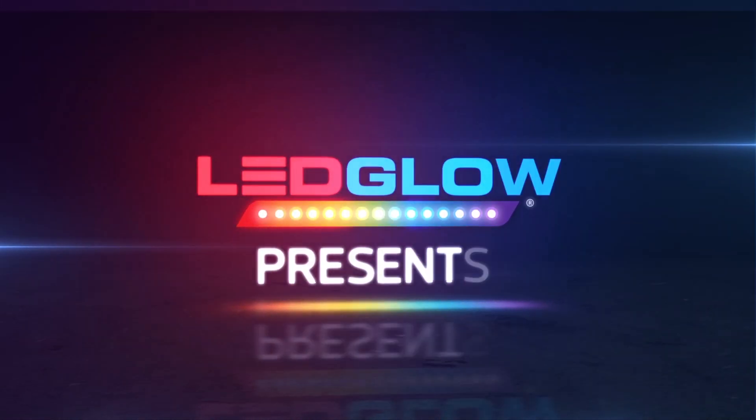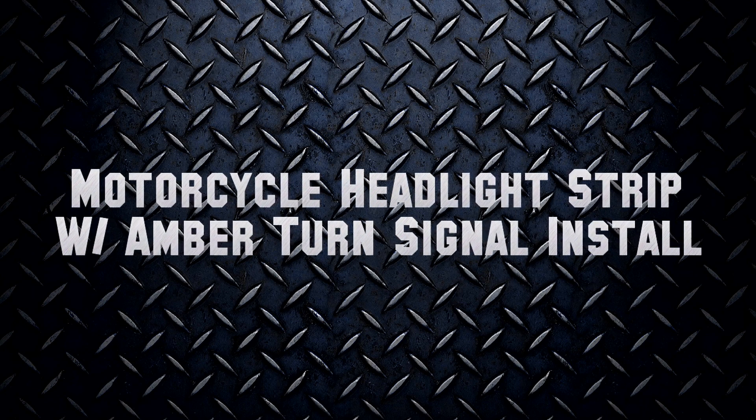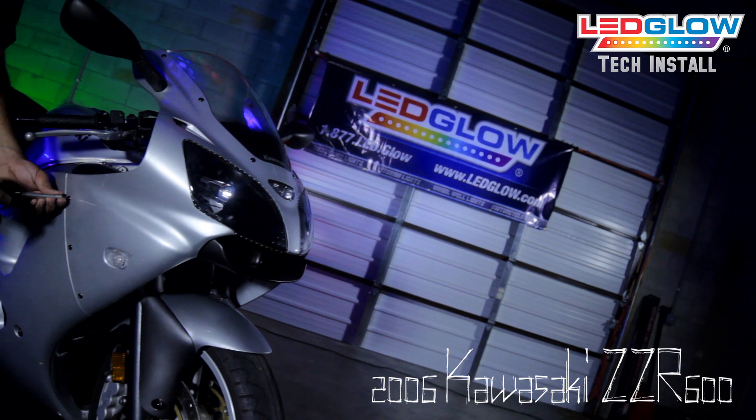This installation video will walk you through the process of installing your LED Glow White LED Flexible Headlight Strips with amber turn signals. LED Glow's flexible headlight strips are universal and can be installed on virtually any bike.